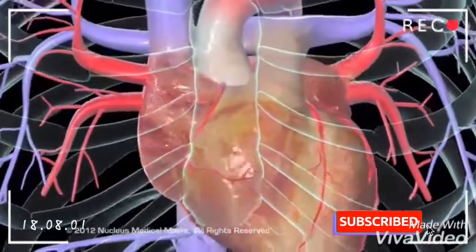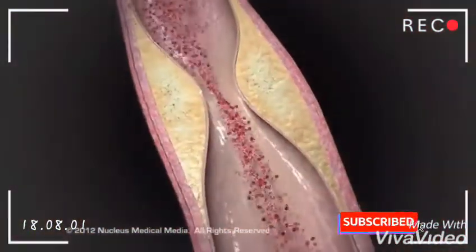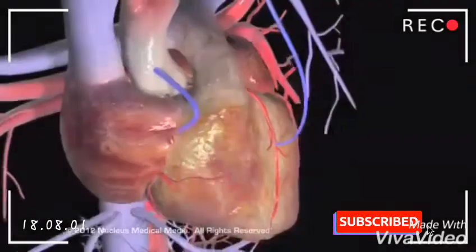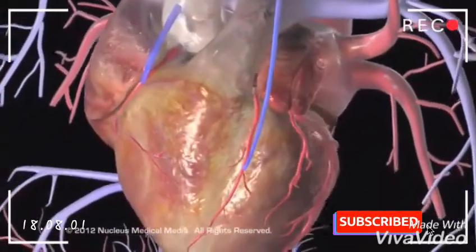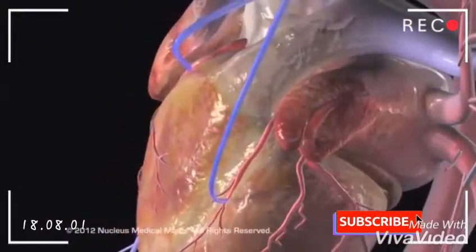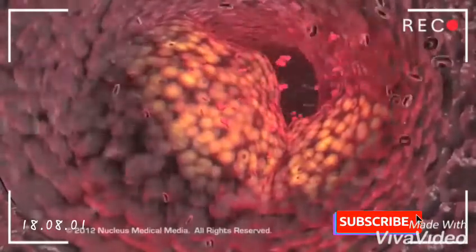Coronary artery bypass grafts, or CABG, is performed to improve circulation to the heart muscles in people with severe coronary artery disease. In this procedure, a healthy artery or vein from another part of the body is connected, or grafted, to the blocked coronary artery. The grafted artery or vein bypasses the blocked portion of the coronary artery, carrying oxygen-rich blood to the heart muscles.